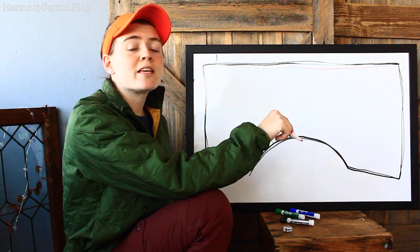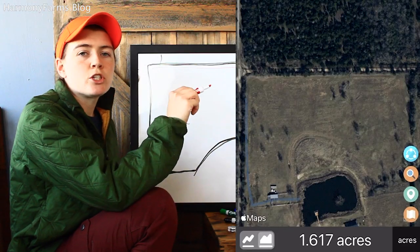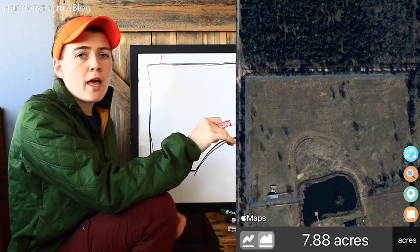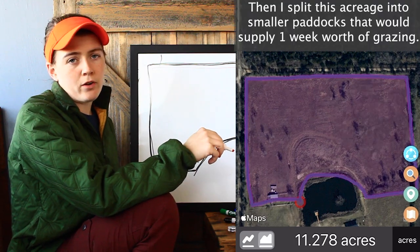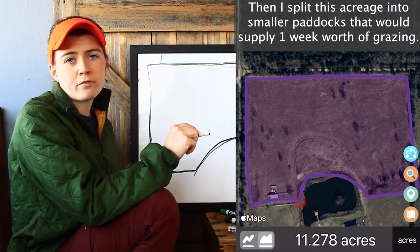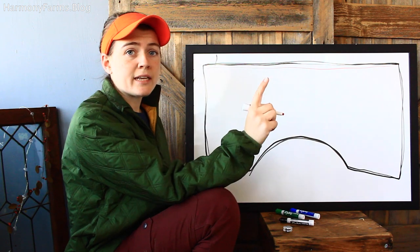What I did was I used the distance app on my iPhone, which uses GPS to give you an aerial view of your pasture. I traced my pasture to find out just how much acreage I was working with, and then I split up the acreage into one week's worth of grazing for my flock and my steers. After doing that, we placed the ground rods.